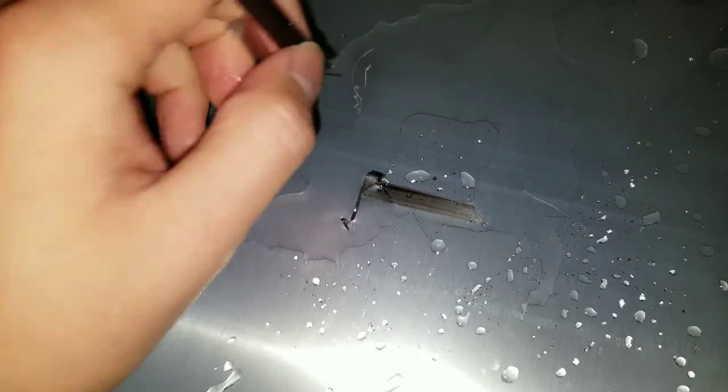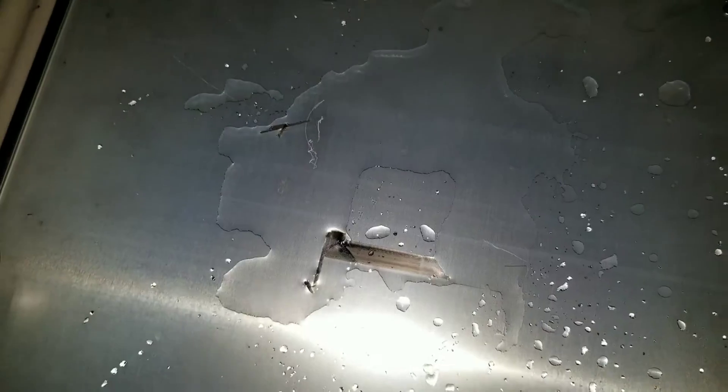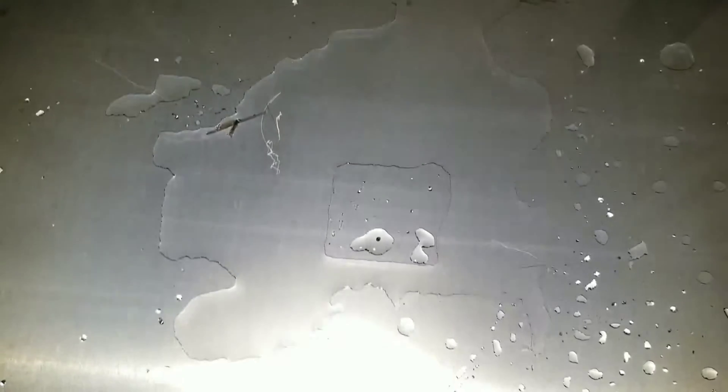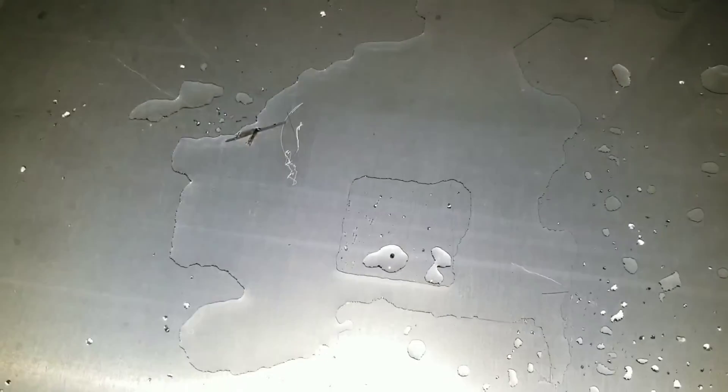Even the super thin layer you can just peel right up. Try not to touch the bed unless you want to wash it again. You can use a metal tool if you can't get a piece started, but see — it all came off nicely. That's pretty much it. If you want you can dry it off with a paper towel, or use distilled water to avoid lint and mineral deposits.